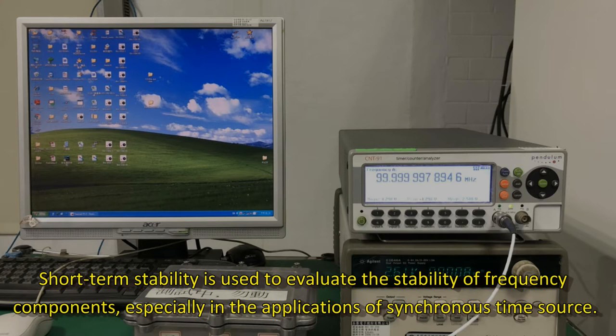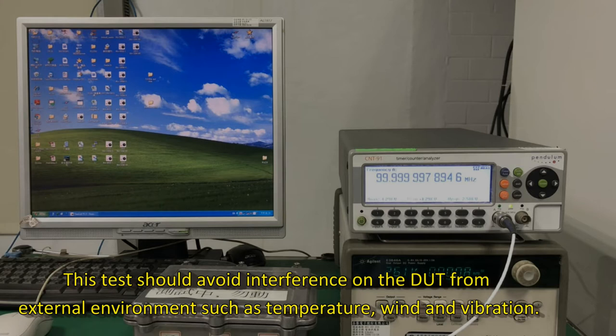Short-term stability is used to evaluate the stability of frequency components, especially in the applications of synchronous time source. This test should avoid interference on the DUT from external environment such as temperature, wind, and vibration.